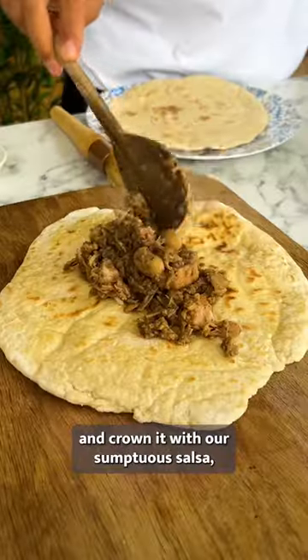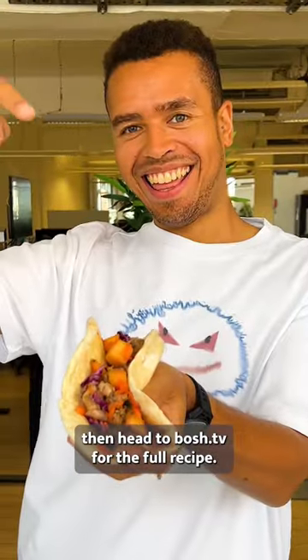Layer on a spoonful of jackfruit and crown it with our sumptuous salsa, then head to Bosch.tv for the full recipe.